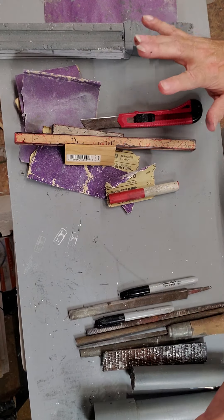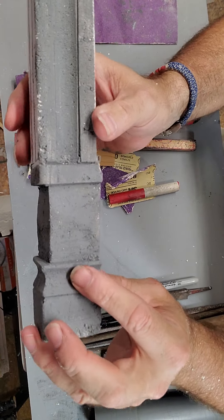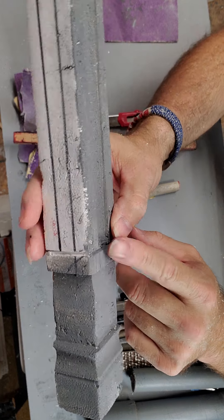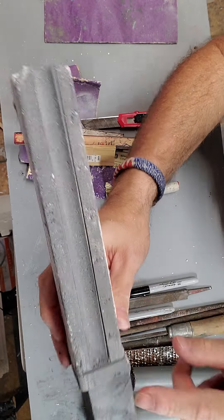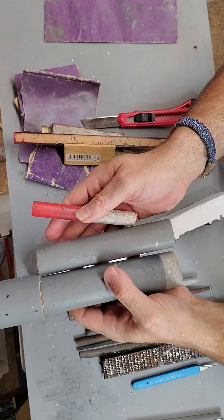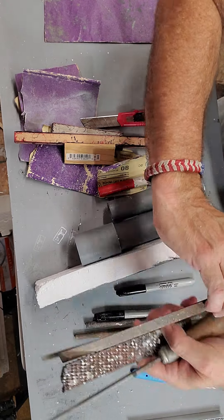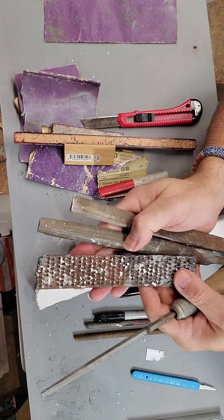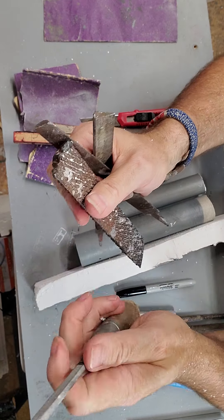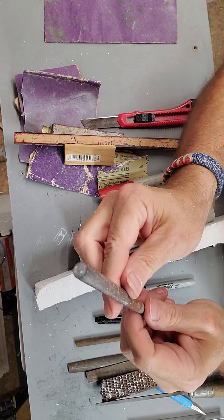I've made a little sample piece here — I've rounded some bits off. All I do is I'll take whatever size, and you can use almost any size. Go to your pawn shop and find some wood files, because you can get some beveled ones, some square ones, some round ones. They work perfect on styrofoam.